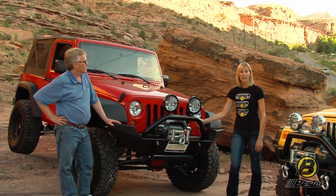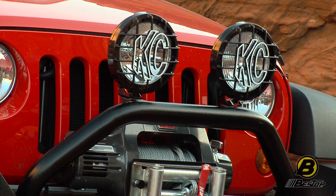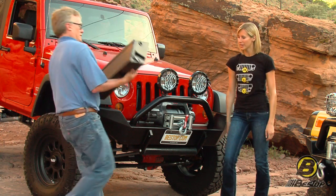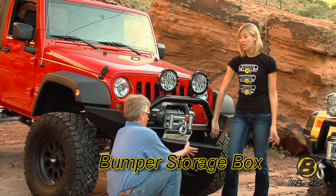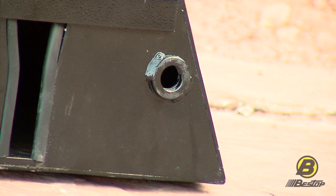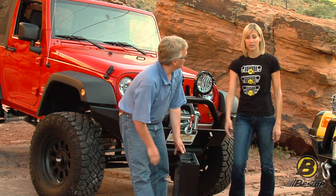It's still got a tough, heavy-duty powder coat finish with a wrinkle finish as well, and it has all the same options that we just showed you on the high-access bumper. The other option we haven't shown you yet is our bumper storage box, which mounts to the front of any of our front bumpers. It also can go on the rear bumpers, and it's meant to store and hold a high-lift jack and any other winch accessories you want to put in there. You can even lock it with a padlock.